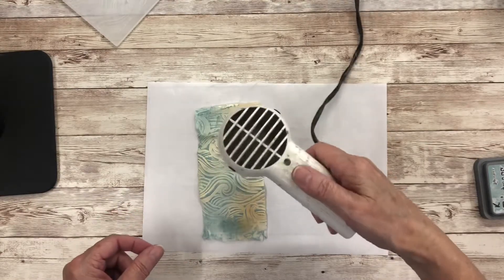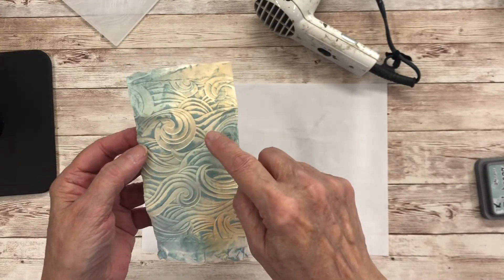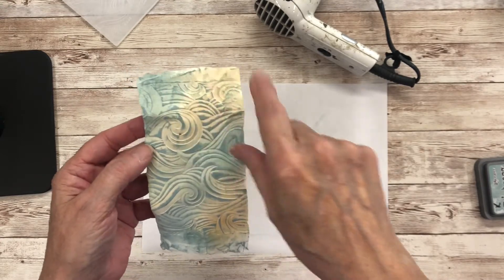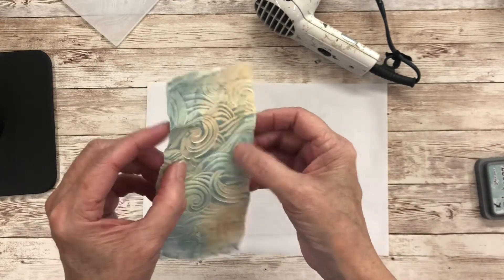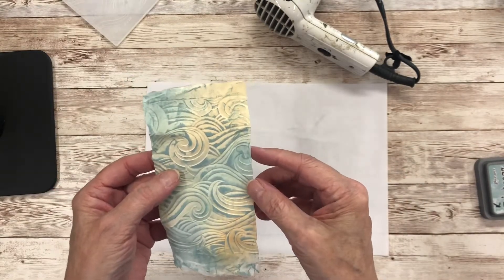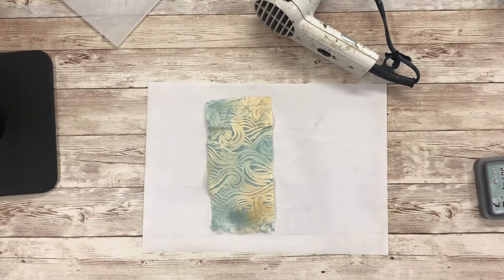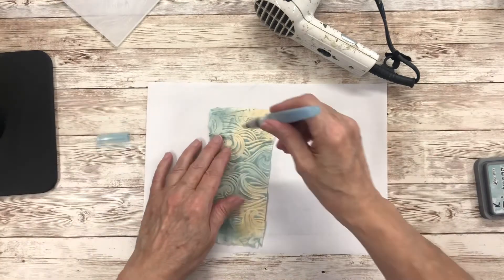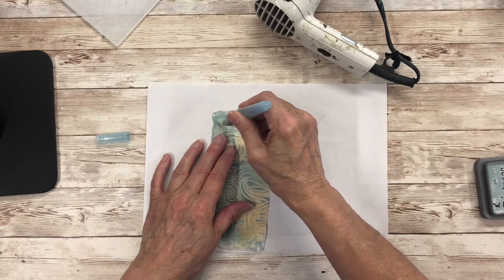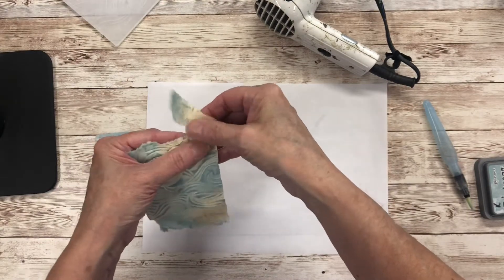Okay, now to actually separate this and get it cut down to the size that you want — I would normally use my ATC wizard and draw around it with a pen and then cut it out, but I found that actually cutting these layers of the serviette tends to make them separate more. If you use a water brush and just do a line, you'll find it tears really well.